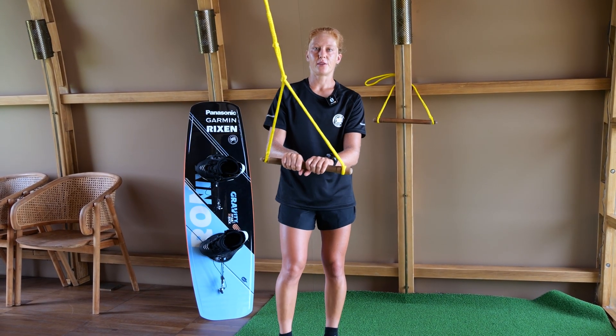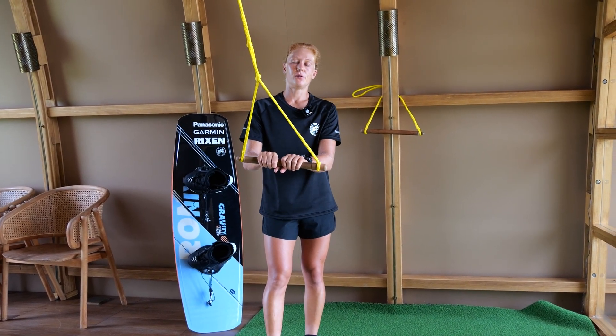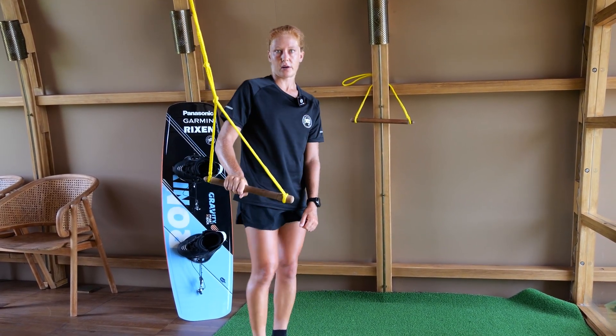During a grab you can tweak your board. Tweaking means bending one leg and straightening the other. For example, during the Indy Grab you could first reach for the grab, then bend your back leg and straighten your front leg.